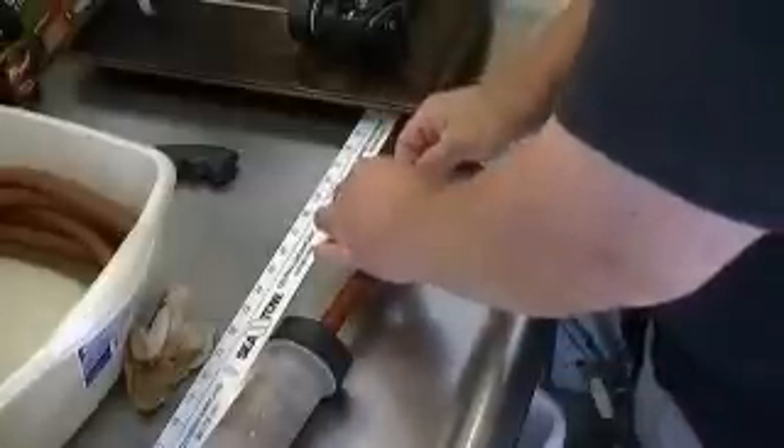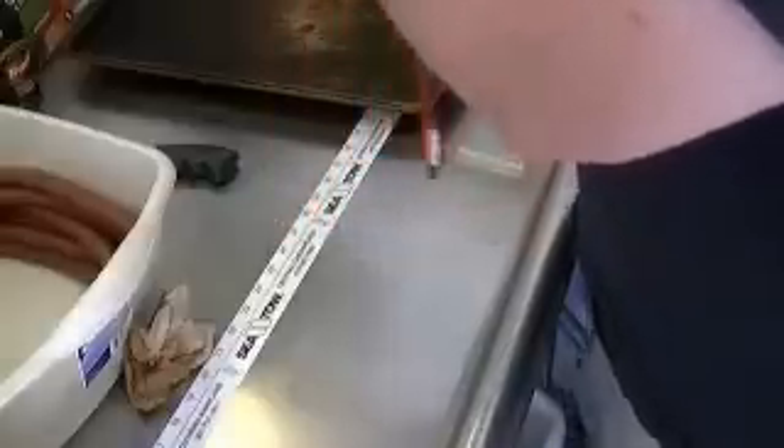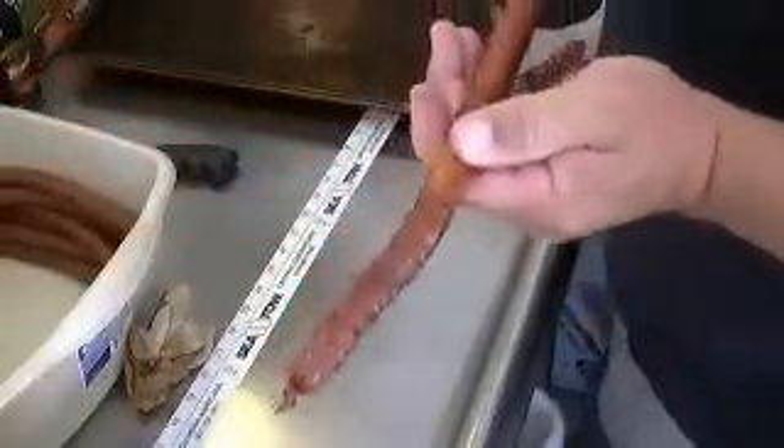Now assemble your jerky gun. When you're assembling, sometimes if you get it too full like I just did, you've got to really work to get that thing started. Then some meat will come out — it'll start shooting immediately right out the end there. Not a big deal. Once you've got it ready like that, you're ready to start shooting.